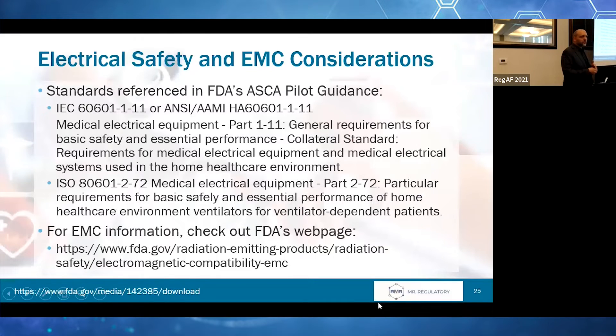There are some electrical safety and EMC considerations. Here are a couple of standards referenced in FDA's ASCA pilot guidance — I joined a couple of them. They actually have three bullets, but two of those bullets are essentially the same standard with minor differences and different recognition numbers depending on what you're using. For EMC information, there's a treasure trove of resources. This link I've provided serves as your gateway into all of that information if you need to go down that path.